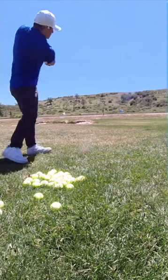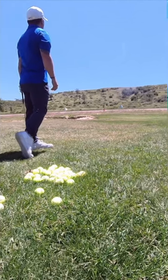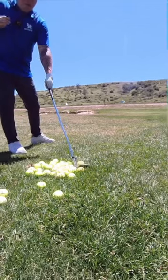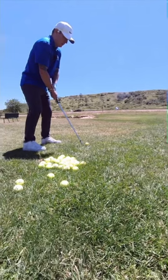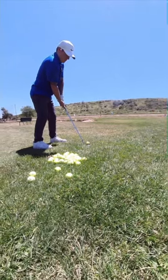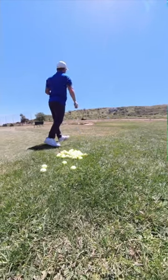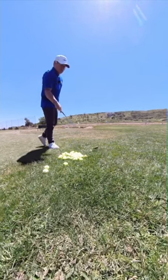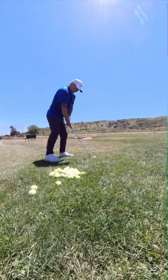There we go — nice. I don't know how close you guys can see, but we're about five feet off, which isn't bad. I love this shot. It's one of those hit or miss for me. See, if you don't take enough of it, I'm always blading across the green, but still, I love this club.